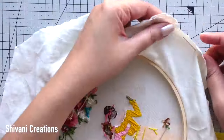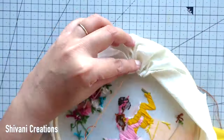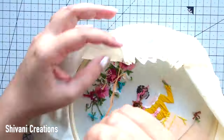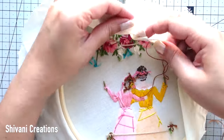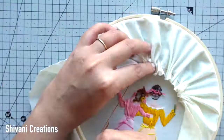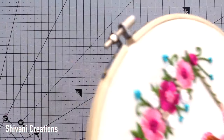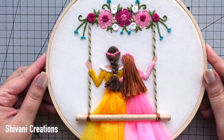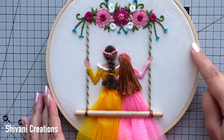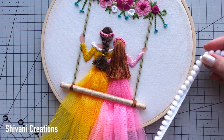Just passing any color thread through this and doing simple running stitch — pull the thread each time so that all the fabric will gather in the center. It's nicely done on the back side. From the front the hoop is looking like this. If you wish, you can add the sentiment 'Happy Mother's Day' or your mom's and your name.